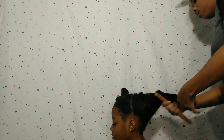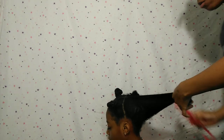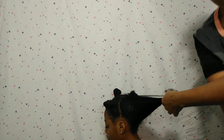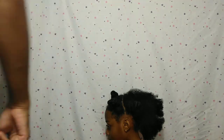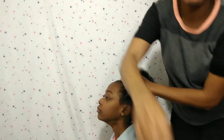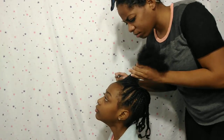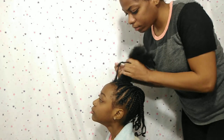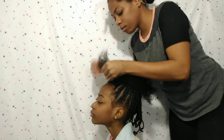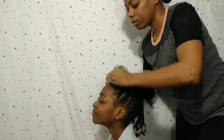I was trying to show y'all how I started the first braid, but this is where Heaven gets to clowning when the braiding part comes. So I just had to come back when I was done. Here it is — I'm on the last braid. Heaven is tired of me at this point. She was sitting here for — I think this style took us two hours.